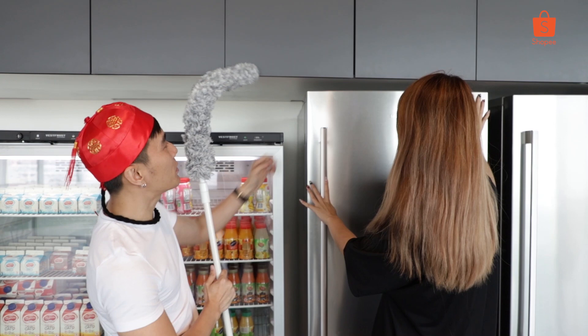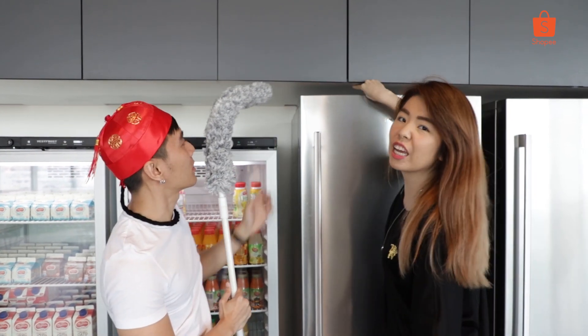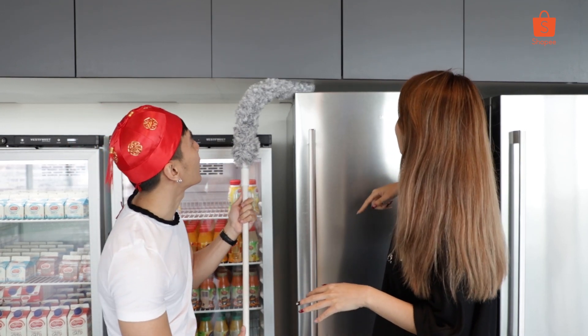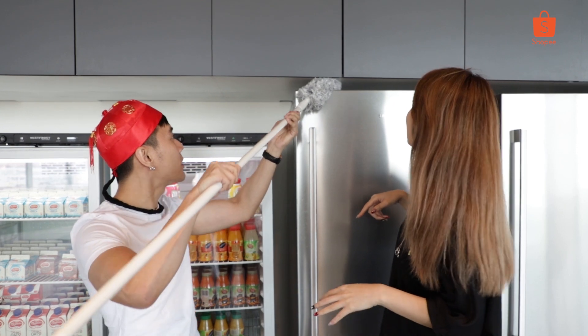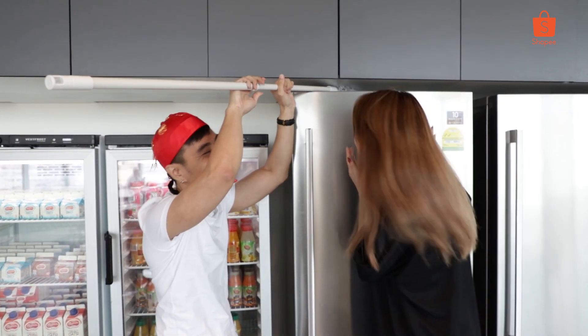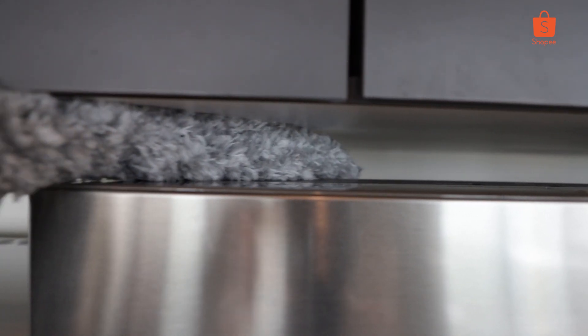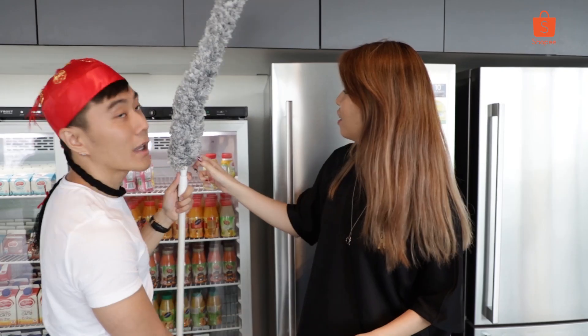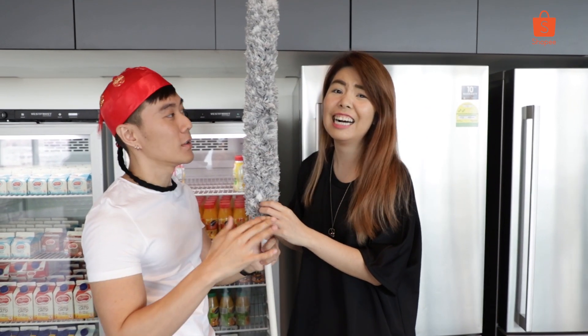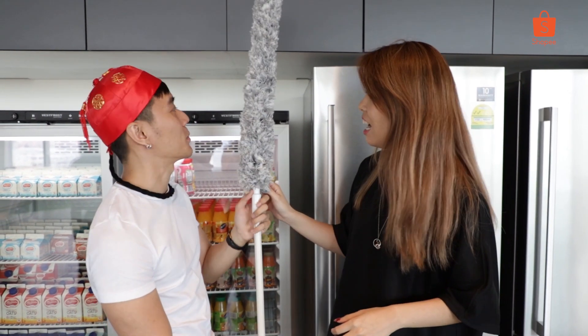The second location you can use this for is maybe somewhere very narrow, where your hand is not slim enough to enter. You can use this to go in — it can bend, it can go very deep. I think you can buy one for your mom too, to make her housework easier. Highly recommend. Can bend!